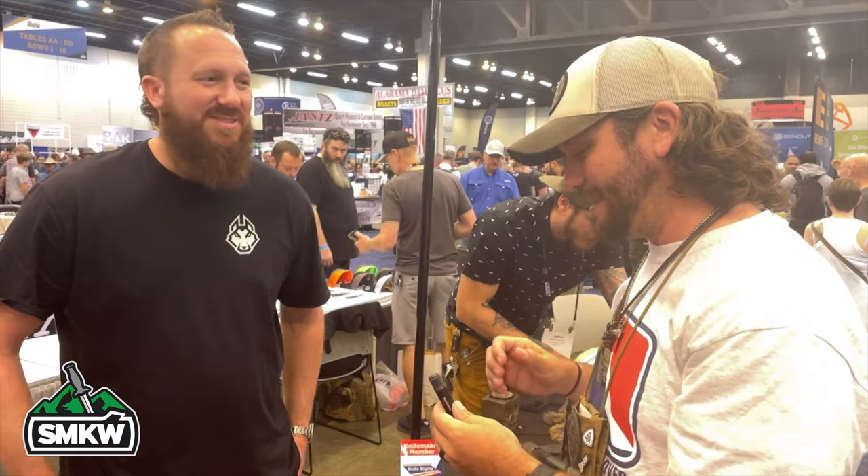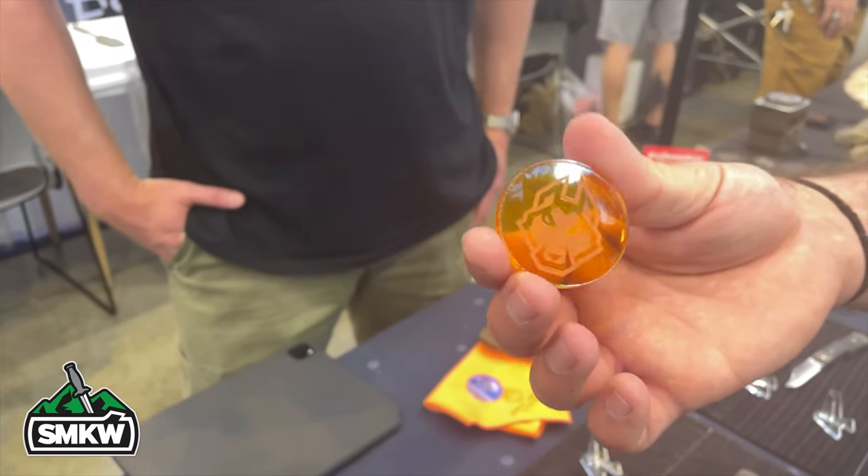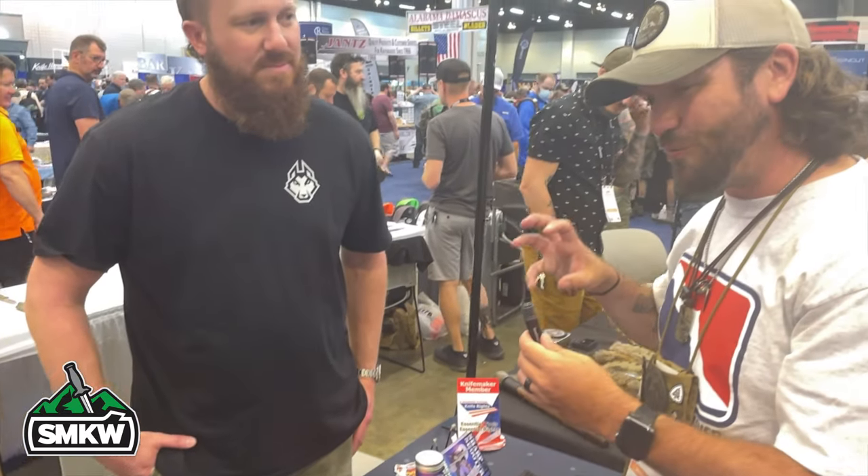We're also changing the artwork on the packaging with each production run. The total package is great — you've got your tin, cleaning cloth, a really nice knife slip, and you've got the POG. We're about the same age and remember the '90s when those were huge — you've even got a slammer here at Blade Show. You've made the entire package retro but modern at the same time, and I think that's what everybody's loving. It's fun!